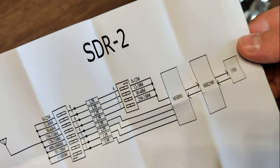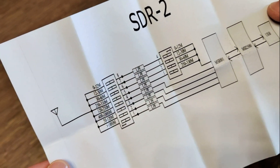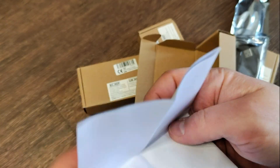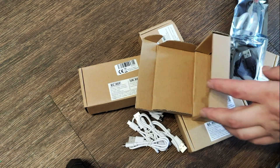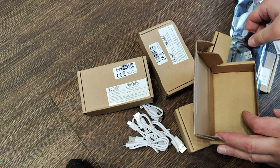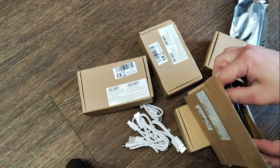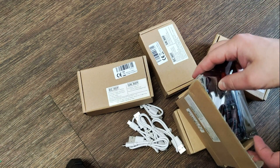You can pause if you need to look more clearly at some parts. Also in the description there will be a link where I ordered it on AliExpress.